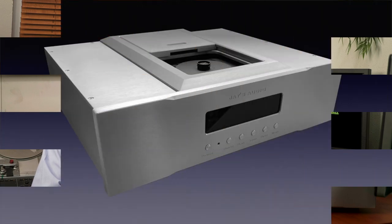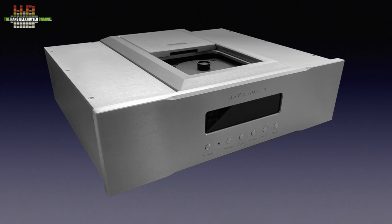What if you build a CD transport with a power supply that wouldn't be a mismatch for an amp, use the CD Pro 2 LF mechanism, and build it in an extremely heavy cabinet? Then you get the Jayce Audio CDT3 MK3.